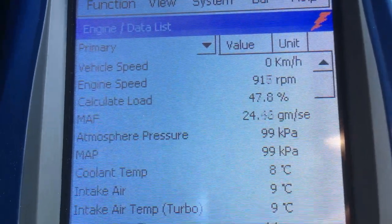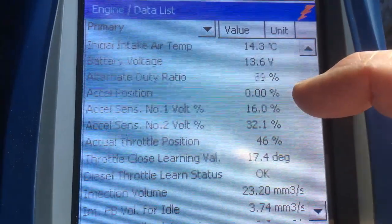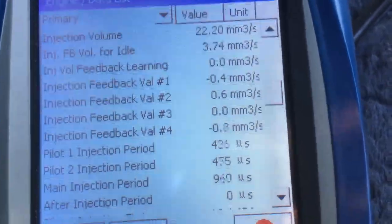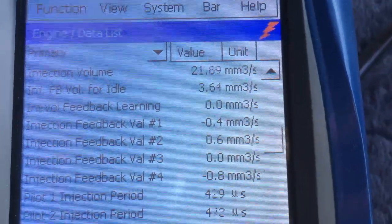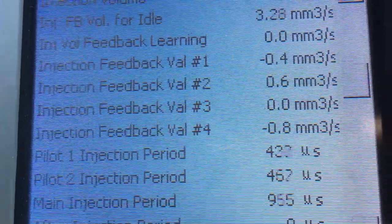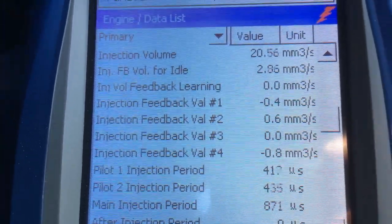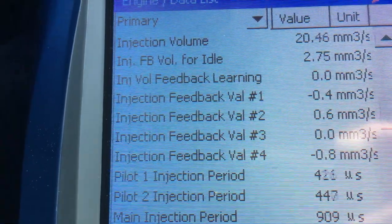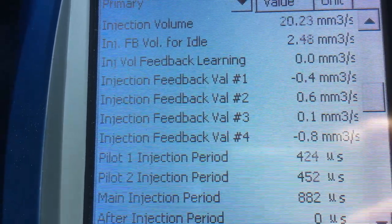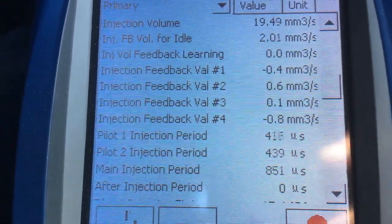Look at that load reading — 47. Let's have a look at the other important readings quickly before they change as it warms up. We've got 22 on the injection volume. We've got the feed jack values looking not too bad. The main injection period is up around 1,000 — it is a cold engine. The load, the injection volume, and the main injection period at the bottom are the main three readings we look at on all older vehicles up to September '09.